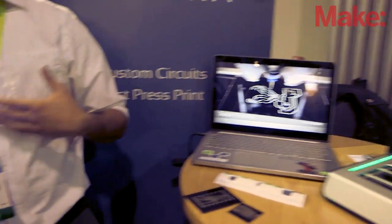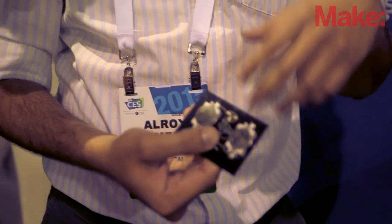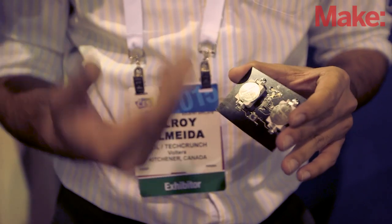This board right here — is this a functional board that you guys printed out? Yeah. So this is just a simple 555 timer circuit, just to show that the traces are conductive. The components were hand soldered on, and it's fully functional.